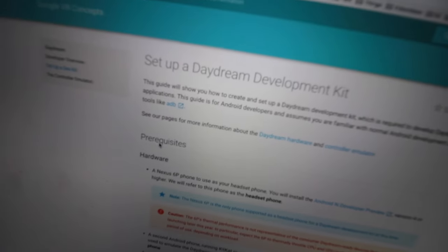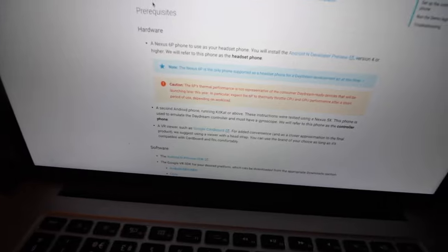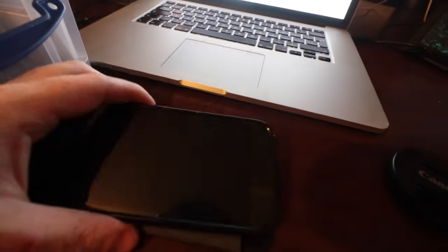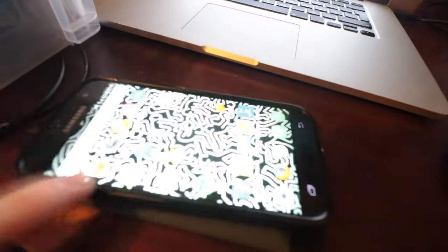This is what I want to do today. It has some requirements, one of them being a 6P. It has to be running Android N, so I need to sort that out. I need another phone to act as the controller, which will be the S7.